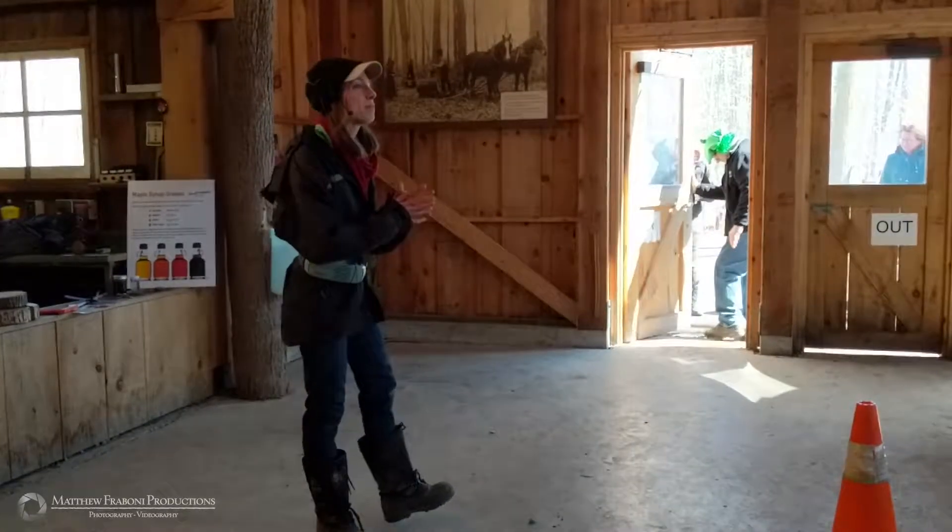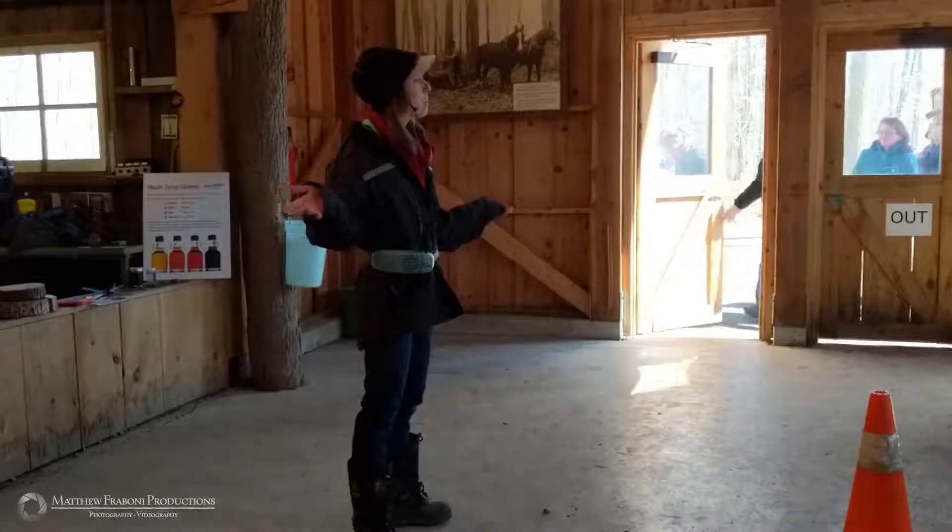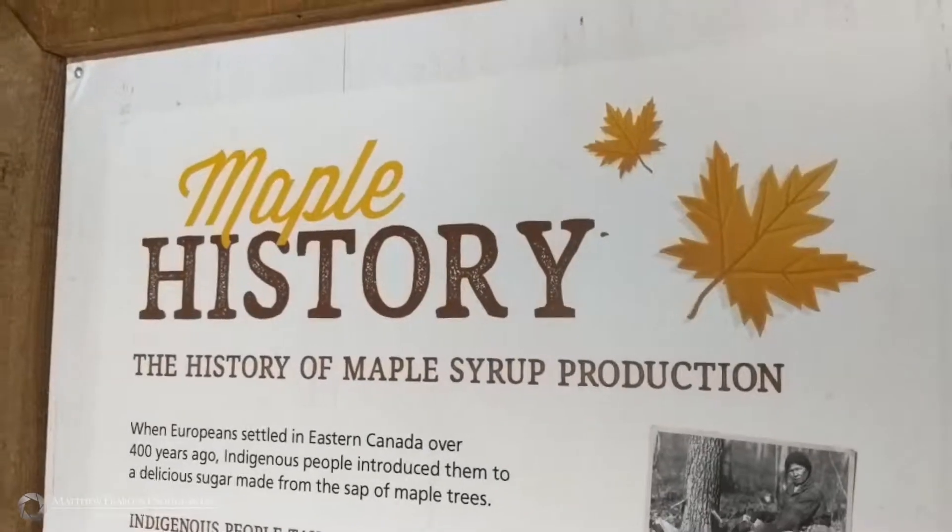Welcome to the Sugar Shack. My name is Olivia and I'm glad you all made it up to Moundsburg today. You all picked probably the best day all week.